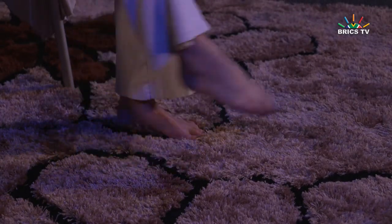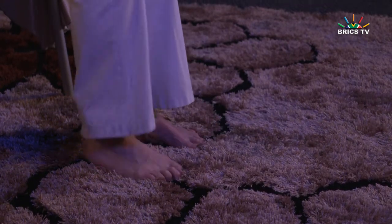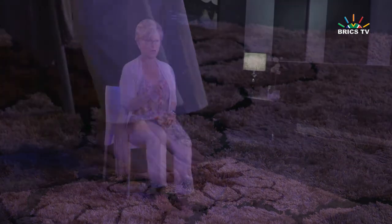One, two, three, and four. One, two, three, and four. Go under the chair — one, two, and under. One, two, three, and four. One, two, three, four.